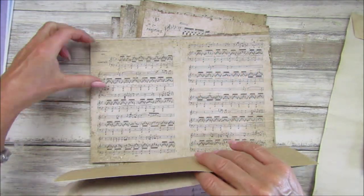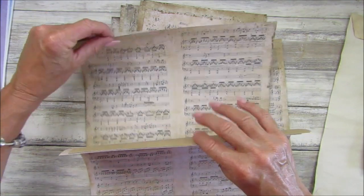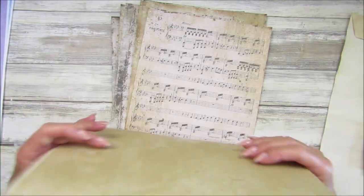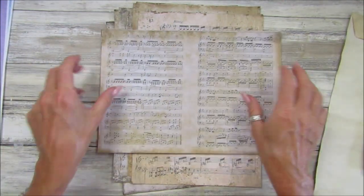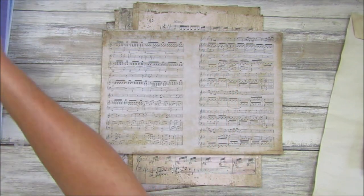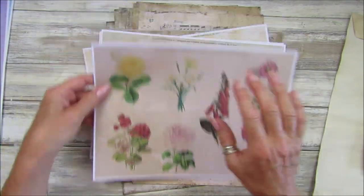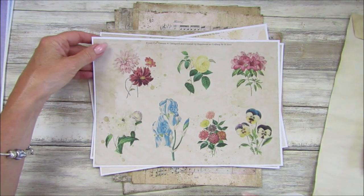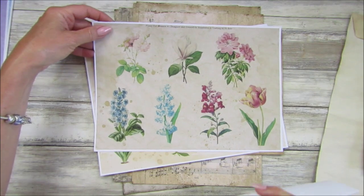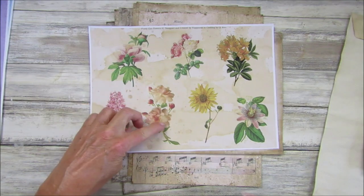So they are gorgeous. Today I'm just going to be using these ones - let me just open these out, there we go. Look at these, aren't they great? I also want to show you the fussy cut flowers I've printed onto my tea stain paper from the tea stain paper pack. They look really lovely on the tea stain papers, so I'm just going to fussy cut around these first.